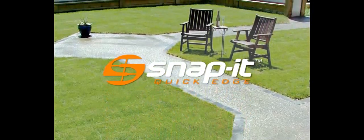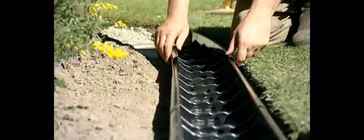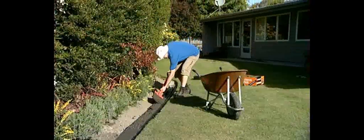Snap It Quick Edge lets you landscape your garden fast and hassle-free at a DIY price. The easy boxing system lets you make curves, bends and corners, no problem. Steel reinforced for peace of mind, for home and the trade.